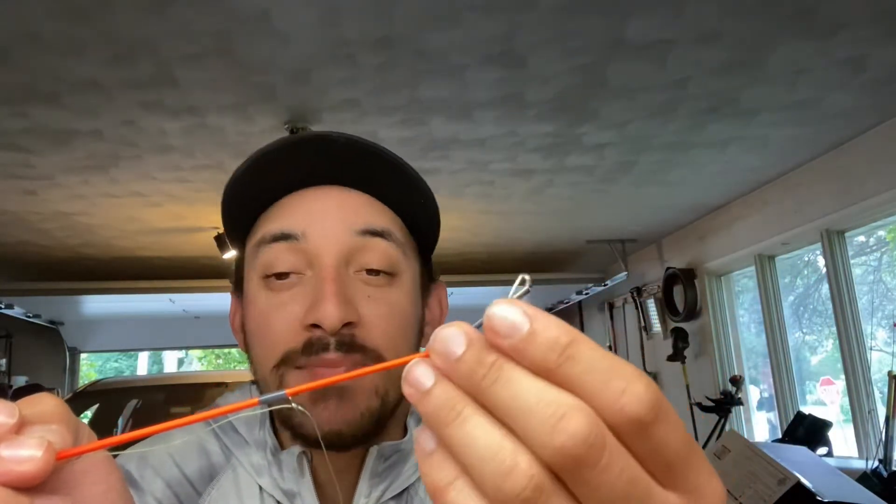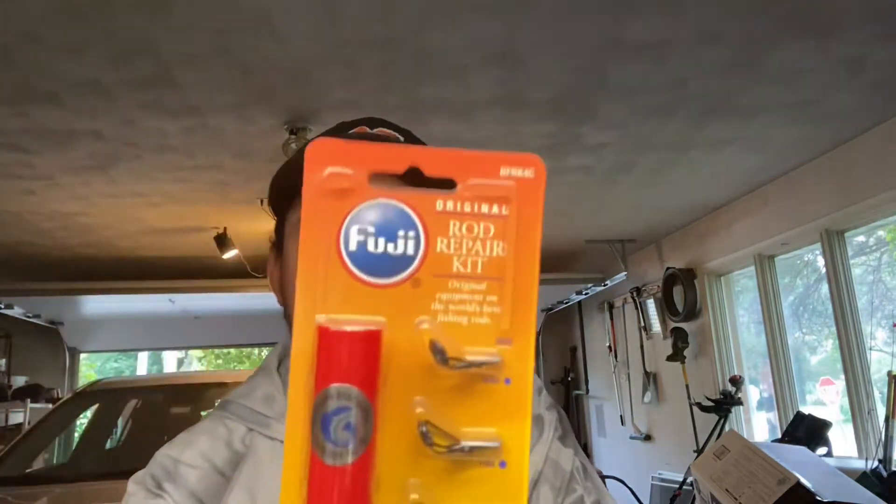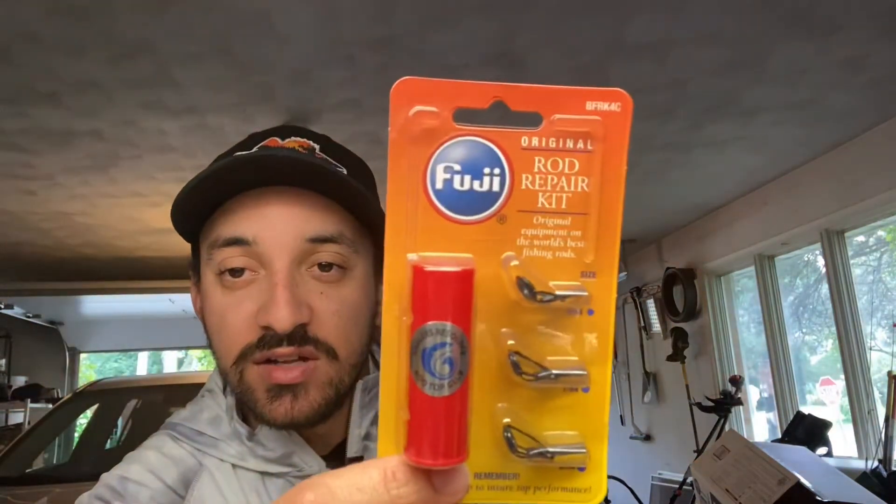I don't have to worry about shortening the rod a whole lot — I'm only losing maybe an inch. So that's not too bad. The way we're gonna fix it is with this guy right here — the Fuji rod repair tip kit.